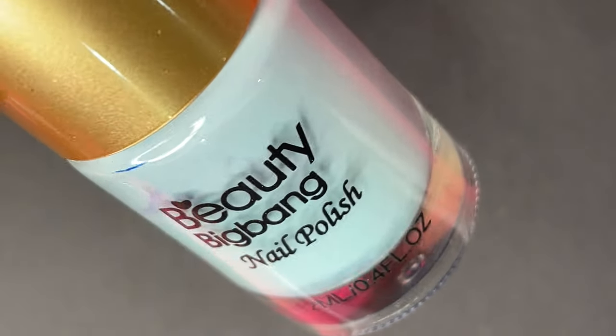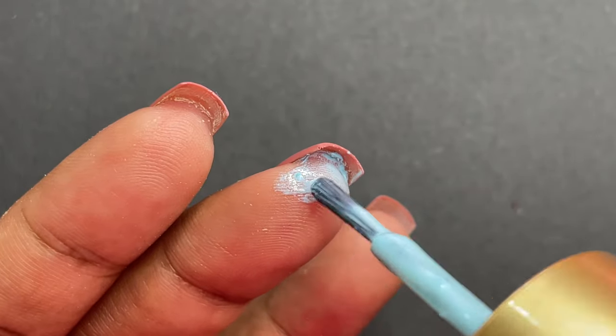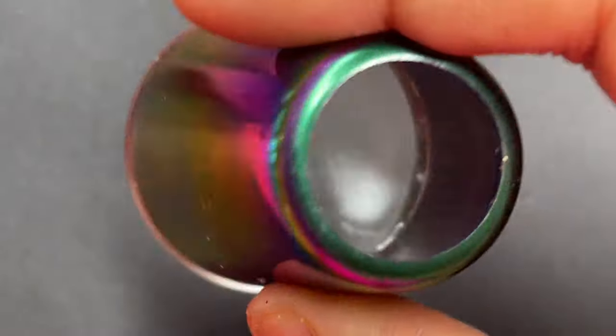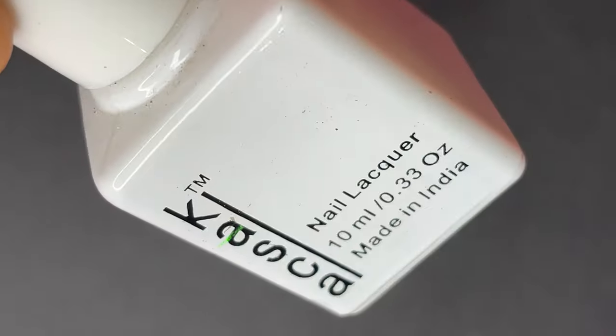Next I'm going to apply Beauty Big Bang liquid latex around my nails — this will save some time in the cleaning process. Once you apply the liquid latex, let it dry completely. This is the stamper I'm going to use; it's not necessary to have a clear stamper, you can use any stamper to create this effect.